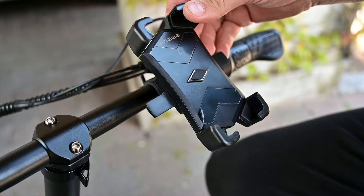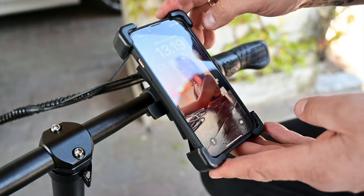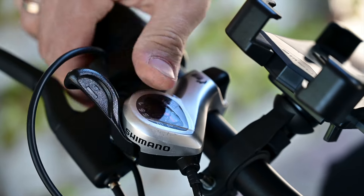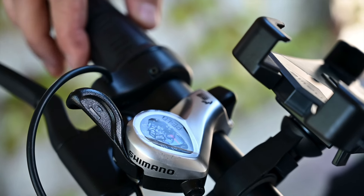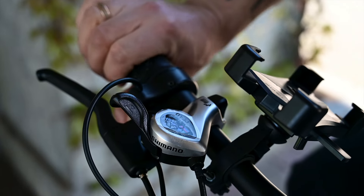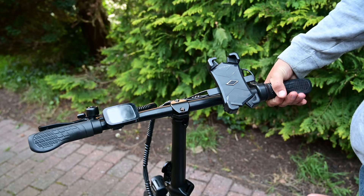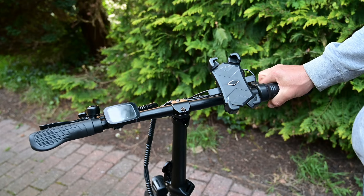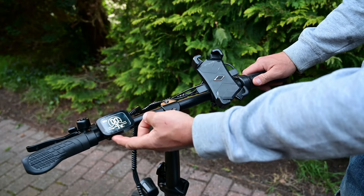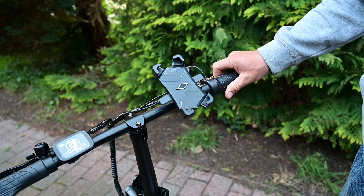The bike also comes with a phone holder — it's not the most stable one, but it holds the phone. There's a super simple shifter from Shimano. The bike also comes with an optional half-twist throttle. If you want to unlock it to make it operational, you have to twist it to the very end, hold the brake at the same time, and then turn the bike on. Now if I set any pedal assist level and hit the accelerator, the bike will start running.